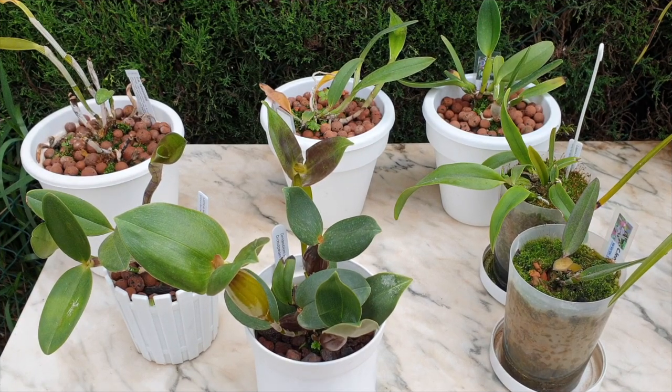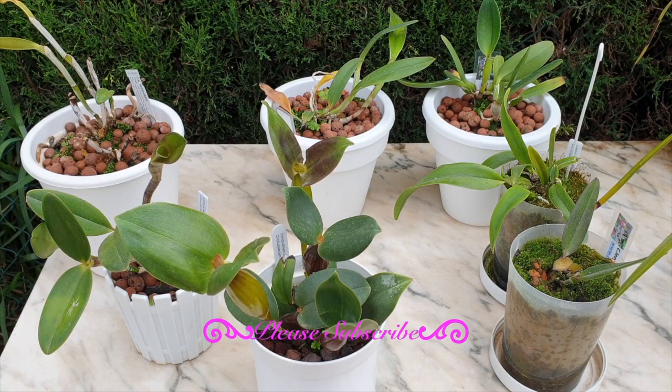Thank you so much to all the channels we've just seen in the credits that are participating in this Care Collab for the general care and treatment, keeping the faith, and troubleshooting regarding seedling orchids. The response has been tremendous and I really appreciate everybody that responded to the Care Collab alert video. Thank you for being here and for taking the time to do your videos.